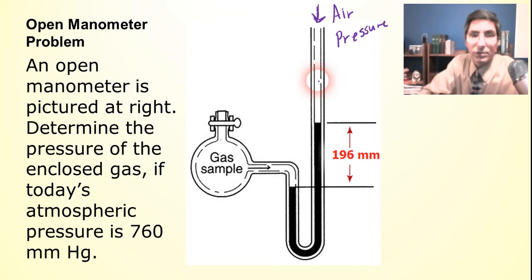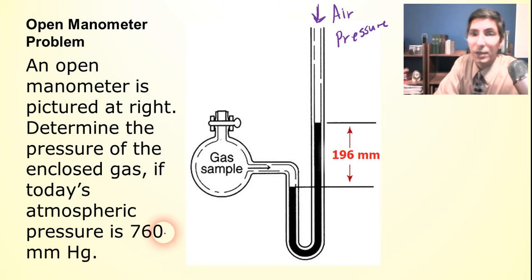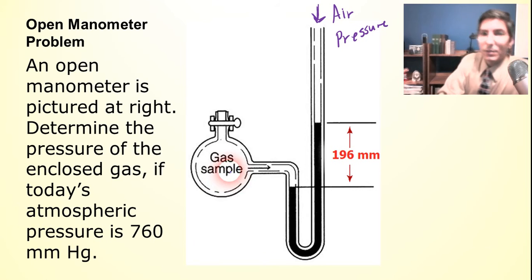The problem says an open manometer is pictured here. Determine the pressure of the enclosed gas if today's atmospheric pressure is 760 millimeters of mercury. We have to do some thinking. We have two sides: the gas is pushing down on the mercury here, and the air is pushing down on the mercury over here. So you want to ask yourself: is the gas pushing down more or less than the air?